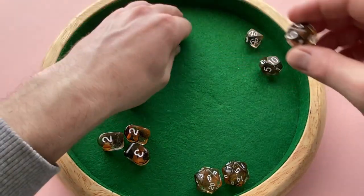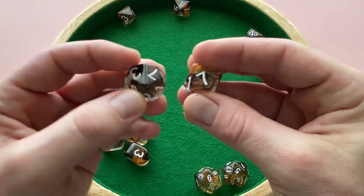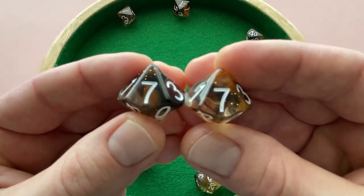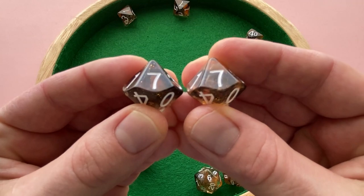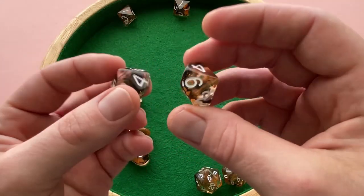You've got the D10s. Again, nice and easy to see. Although on my set, I noticed both the sevens have a little bit of an inking problem. It's very barely noticeable, so not a huge deal.